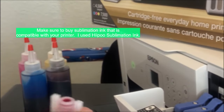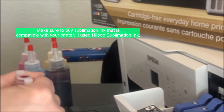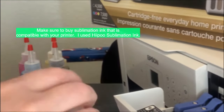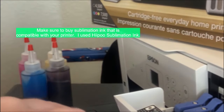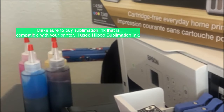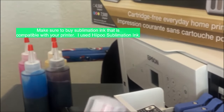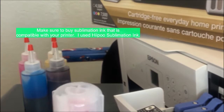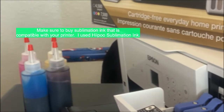Then you'll need to clean all the original Epson ink bottles and try to remove as much ink as possible, then let them dry completely. You may notice there's still a little color on the tip of the bottle — that's fine, just do the best you can. I recommend buying sublimation ink that is specific to your printer model. The sublimation ink I purchased from Amazon was specifically for the Epson ET 2720.